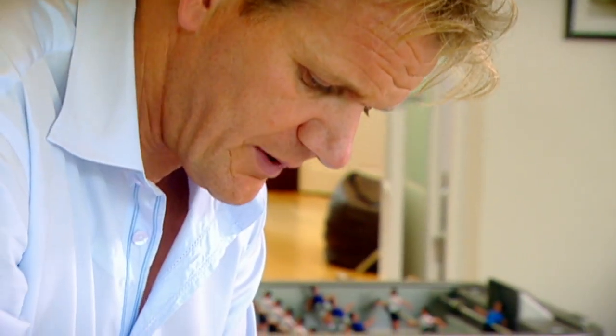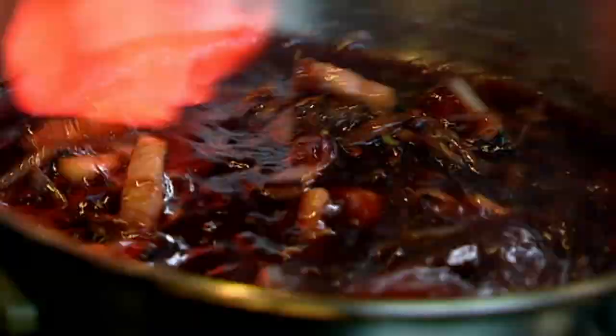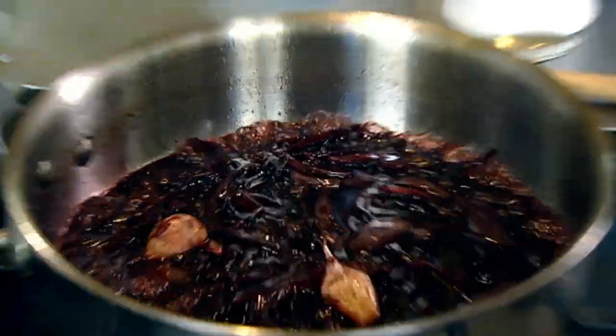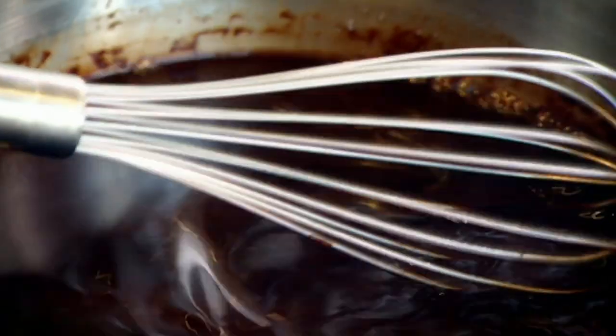Red wine chocolate sauce: pancetta, shallots, garlic. Be quite generous with the black peppercorns, because we need to weight the sauce up. Thyme, bay leaf. 350 mls red wine — the red wine gives it body, texture, and a real nice depth of flavour. Reduce. Then 350 mls brown chicken stock. Reduce. Sieve, then a little dash of raspberry vinegar and dark chocolate — delicious sauce.